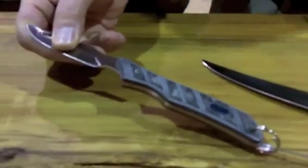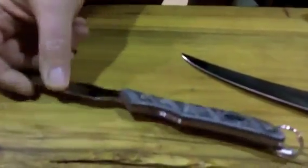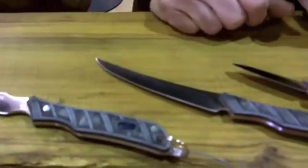It comes in a nylon sheath, so the nylon sheath is washable. It's brand new.